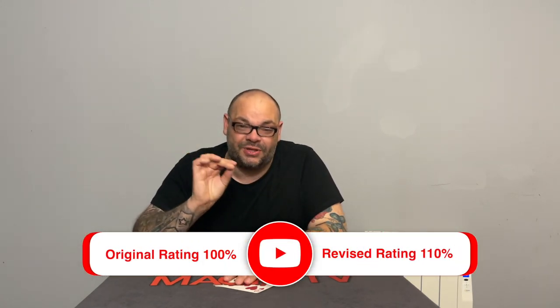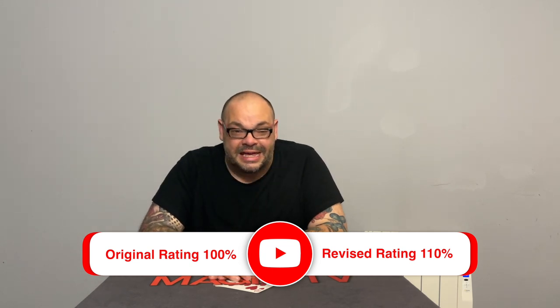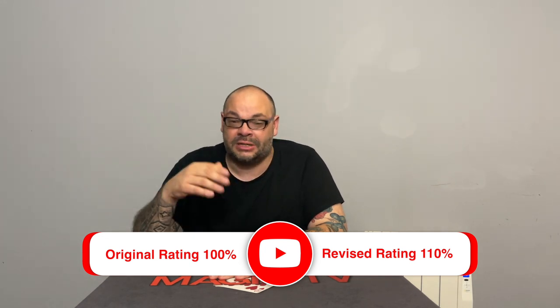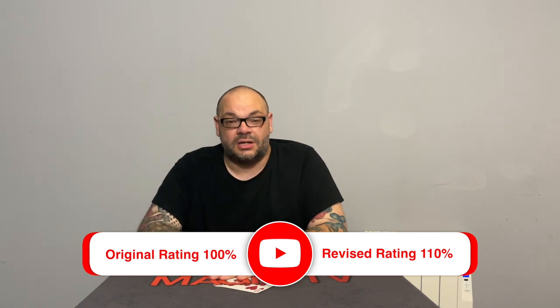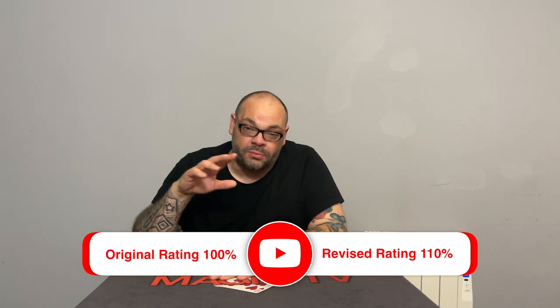To sum it up — Out of This Zip Code is brilliant. You need to buy it. It's a very cheap download but it's awesome. The reactions are great. I'm upping the rating by 10%. I gave it 100%, I'm upping it to 110% — just because it's killer. I've used it now about 30 or 40 times in many different environments. It's so good. It is the best Out of This World there is. I'm going to do a commentary track so you can see what I was doing and why.